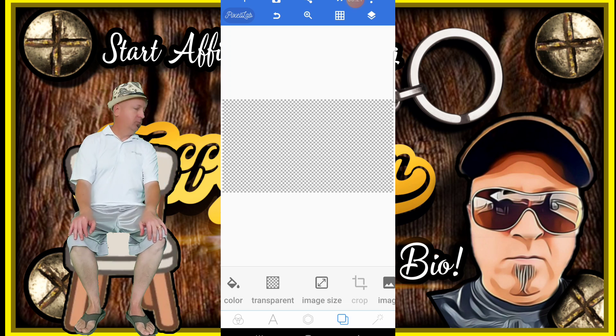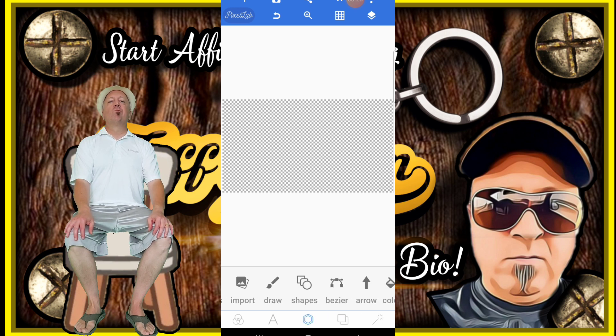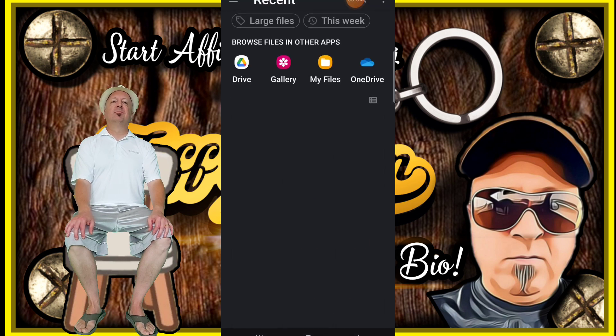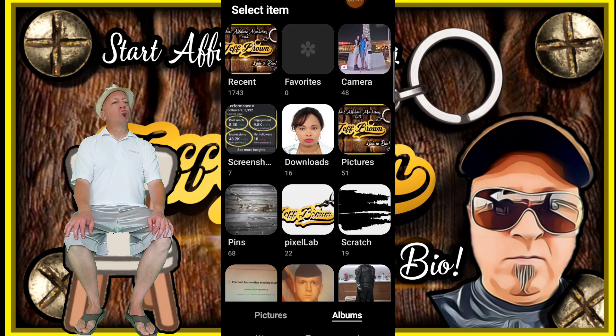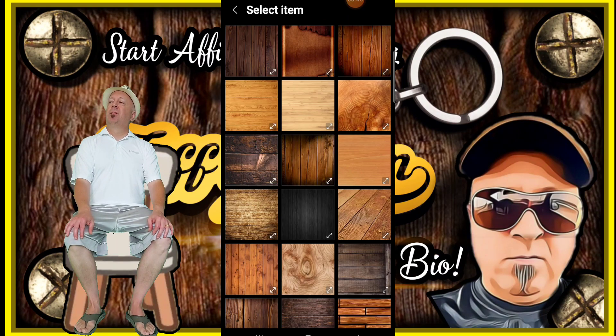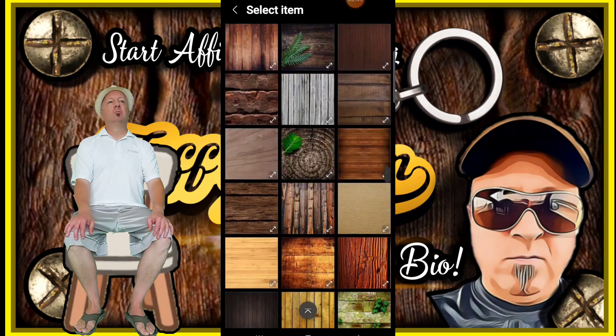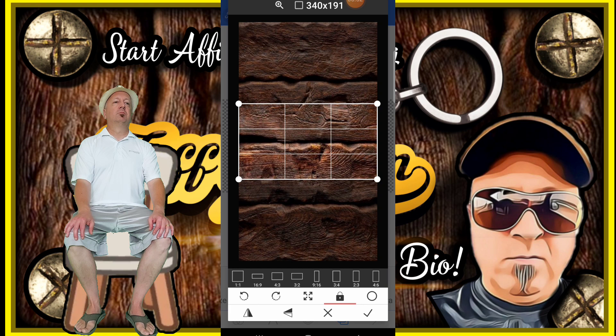The first thing I want to do is put a background to this transparent background, just so that I can have something to put my text against and see what it looks like. I'll go to the right bottom hand corner, scroll to the right, and click on 'From Gallery,' and I will choose from my albums a background. That's the one I want right there.